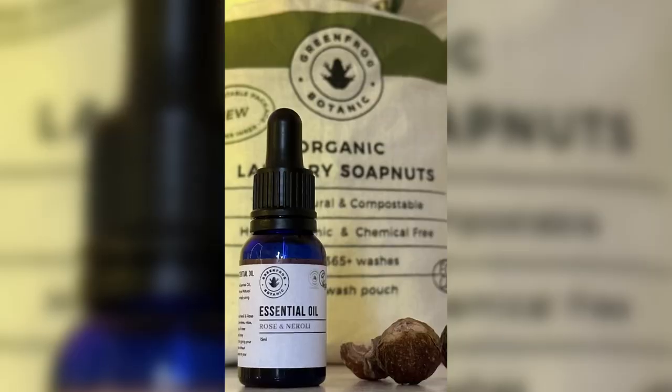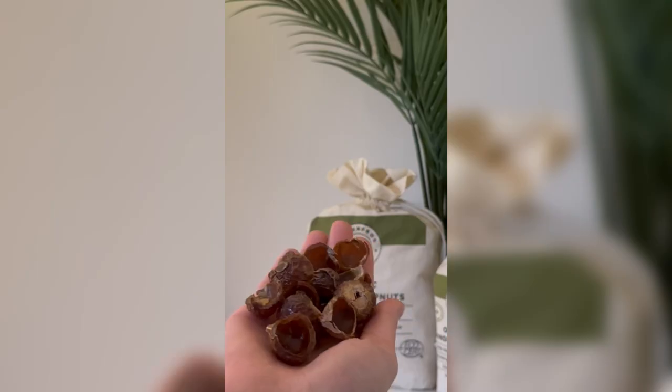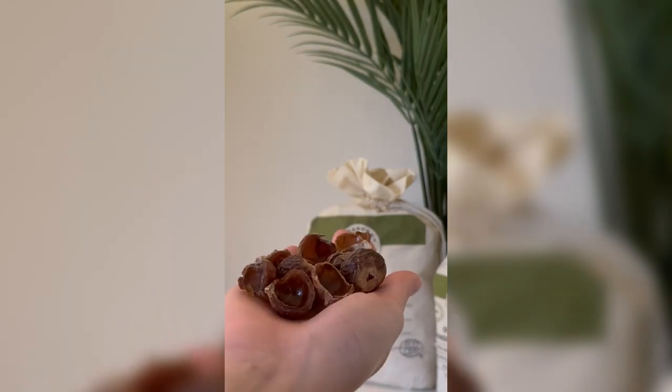Our new essential oil is perfect for pairing with your natural laundry soap plants. It gives your laundry a wonderful scent boost without adding any harsh chemicals to your wash. Here's how you use it: first, put five to ten